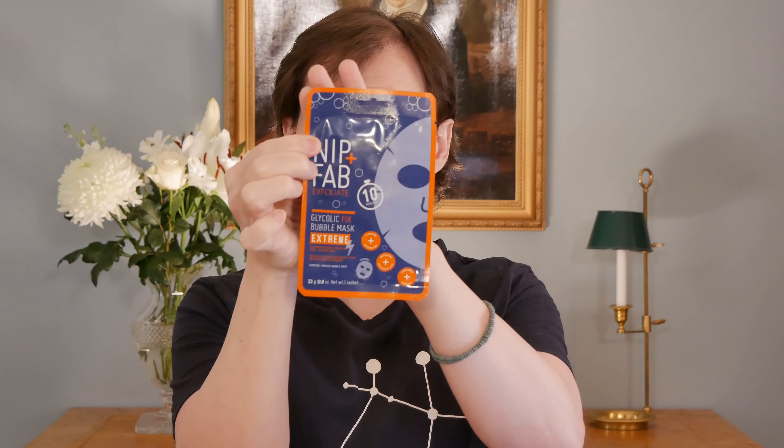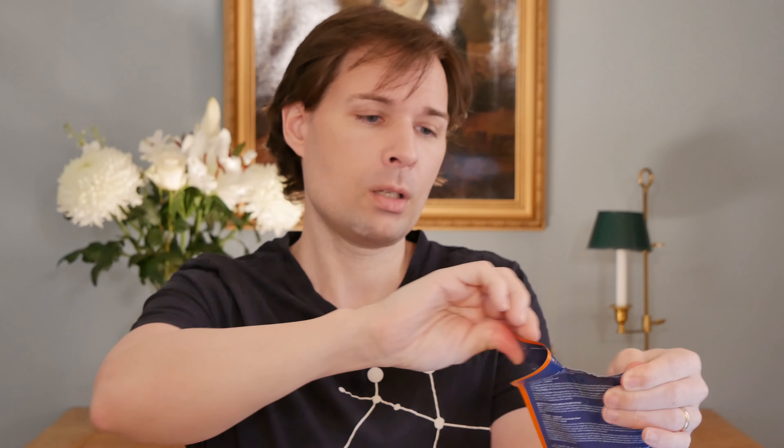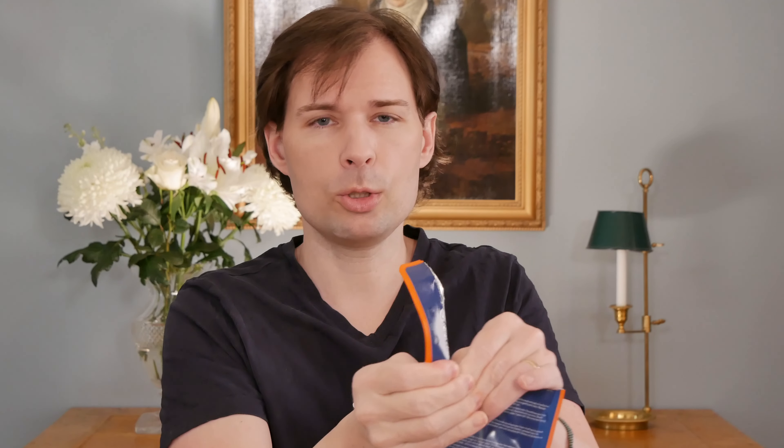Let's open it and see how it performs, because on the package you can see bubbles and it says this is an oxygenating bubble mask for pure and glowing skin. There is charcoal in this product. If you have a fish tank you might have used charcoal to purify the water — but charcoal holds on to the bad stuff as well as the good stuff. The surface of charcoal is so large it can grab a lot of things, meaning it will also hang on to some of the beneficial ingredients.